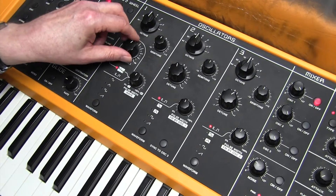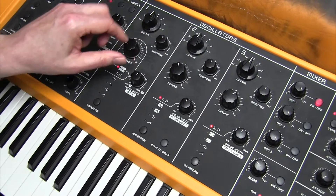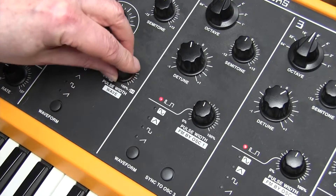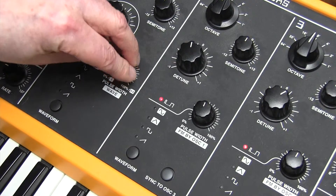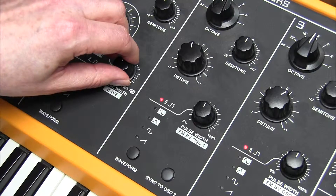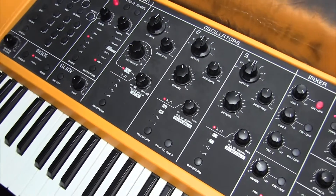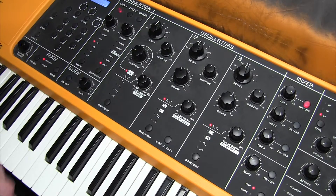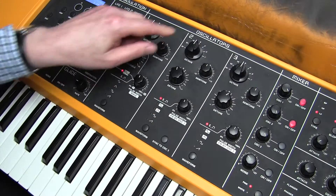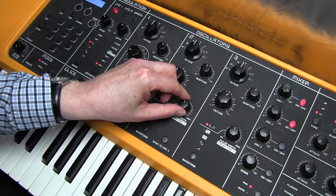The one we need for Take On Me is wavetable 005, and we need a variation of 48 out of 100. On oscillator 2 we want a pulse wave with an 8-foot pitch, and the pulse width here is 64. We'll add that to the sound.